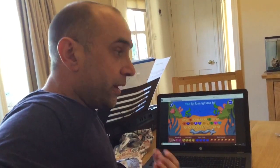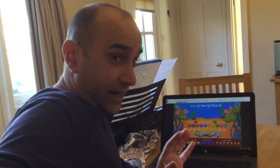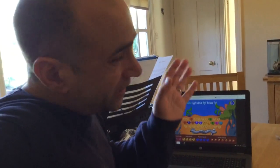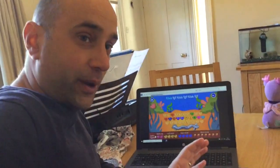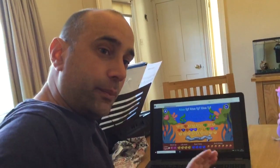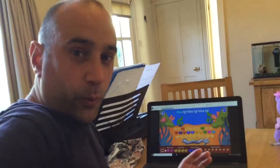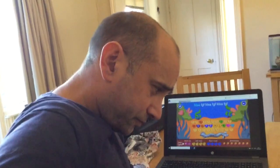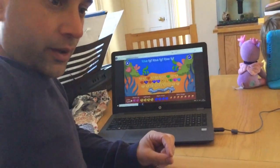If you can touch type with speed and accuracy, it frees you up to do so much more writing and learning by using computers. The only thing you need is a keyboard, so if you're using a tablet it's not so good for what I'm going to show you. But if you've got a keyboard at home — maybe a laptop or desktop — it's a really good thing to learn, and you can be any age to do this.